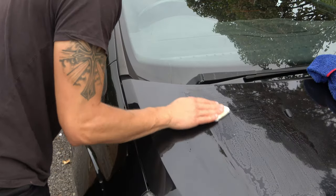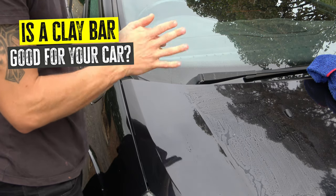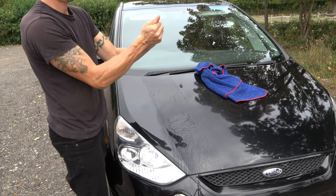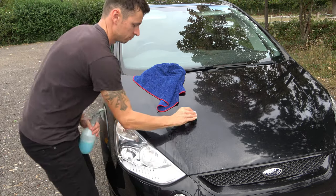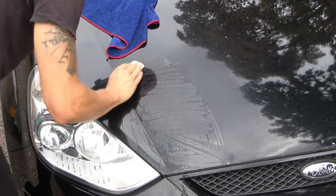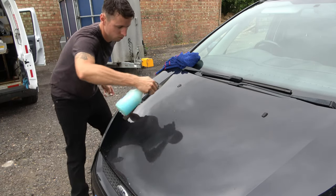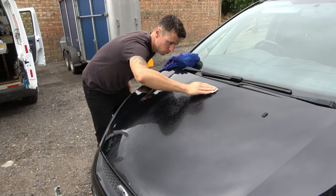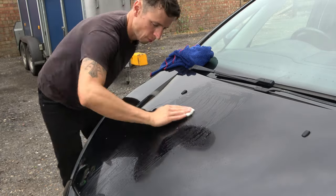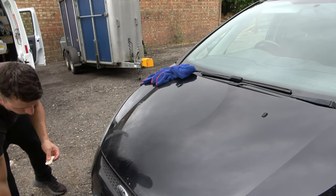Somebody asked me the other day if a clay bar is good for your car, and my answer is this: you should never just clay bar a car and stop there. Clay bars are abrasives and they will mar your paint, which basically means scuff it a little bit. While they do remove contaminants, you still need to polish the paint afterwards to get that perfect finish - you can't just clay bar it and stop, because you're going to have all these weird marks in the paint. That's why you use the Ultimate Compound.